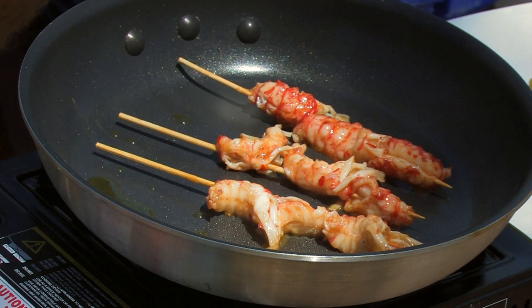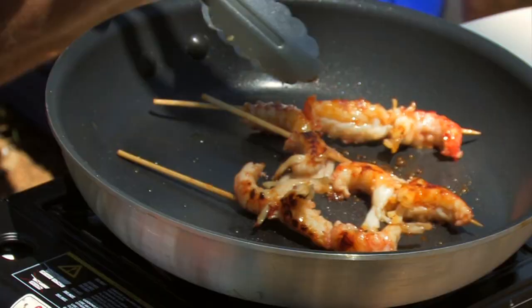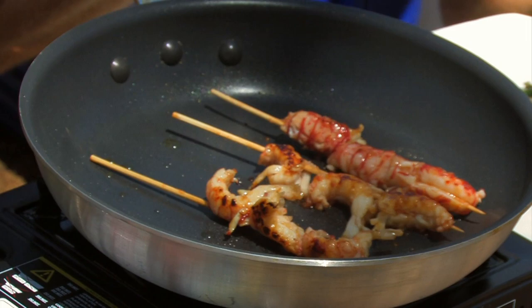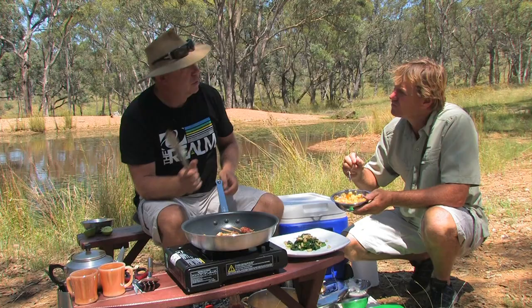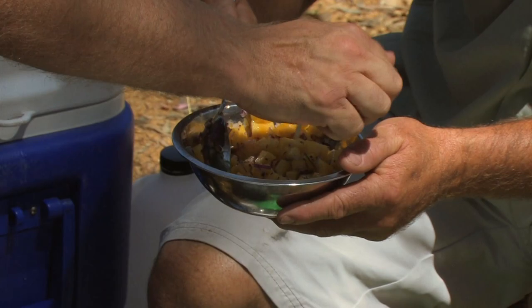We just want to get a little bit of colour on these, Scott. Now I've made a little mango dipping sauce to put on top — we've got mango, some red onion, and some coriander. I'm going to throw a little bit more lime juice in there just to give it a little bit of a zing.